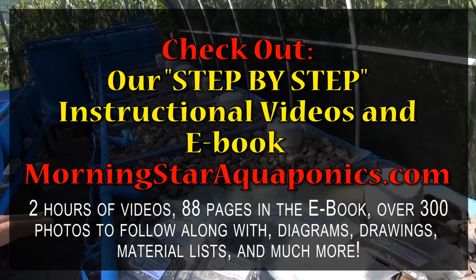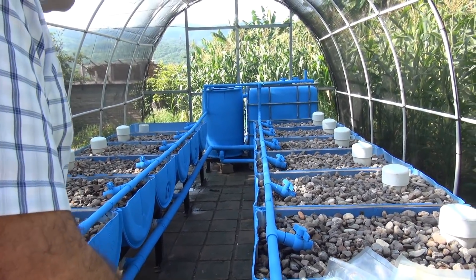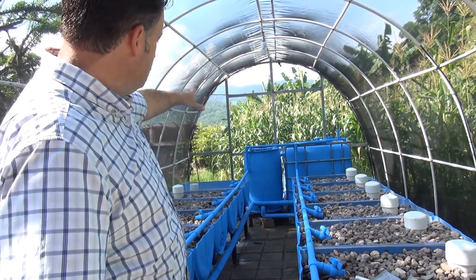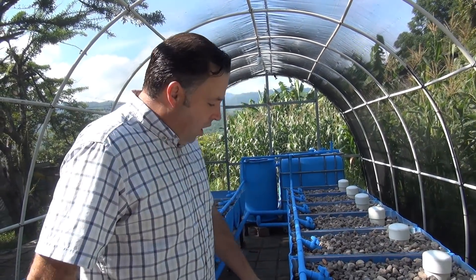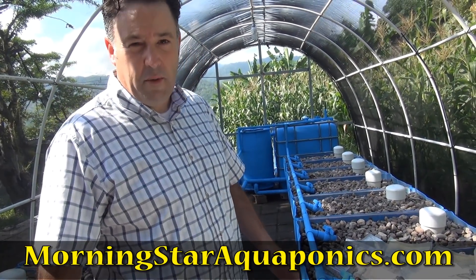So we've got 14 grow beds, one fish tank, and a filtration system off to the side. All the grow beds are filled with river rock — we're in Honduras so we're limited on what we can buy and get.